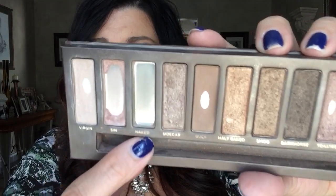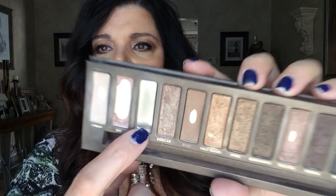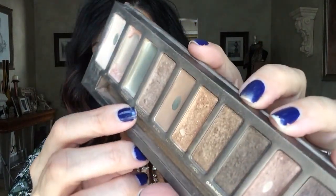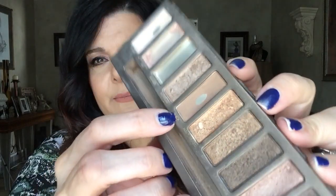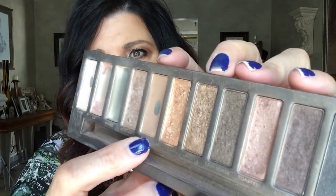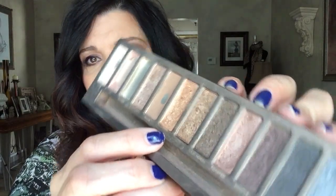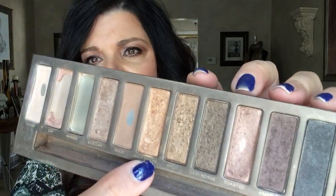Naked is all gone — completely finished. What I had to do to get it off the sides was scrape it and press it in the middle so I could use the product, because it was so jammed into the sides I couldn't get my brush in. So I crushed it all and put it in the middle, but I got that done. Sidecar I haven't really done much with. Buck I use as my transition shade and I've done a good job on that — look at that nice dent.